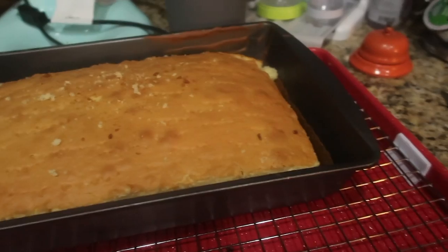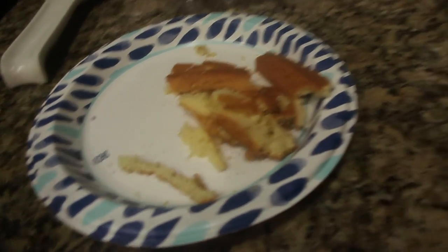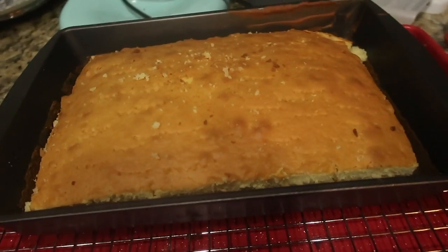So once it's ready, you let it rest, cut the crust, and then poke holes in it with a fork.